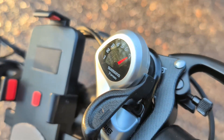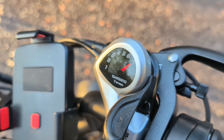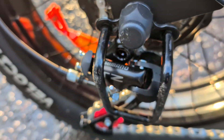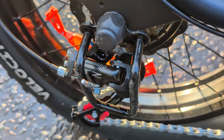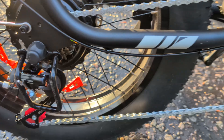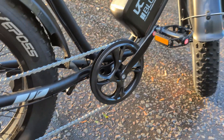On the right handlebar, there is a seven-speed Shimano shifter, which allows you to change gears when you're pedaling. And here is the mechanism itself — a Shimano rear derailleur. This is very useful if you want to ride it like a classic bicycle, save battery, or if the batteries have run out completely.